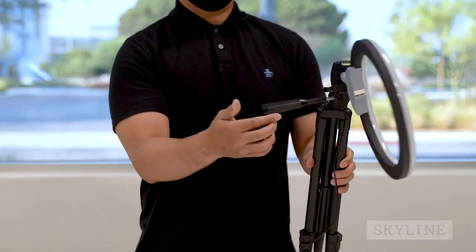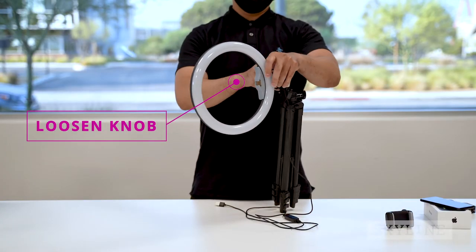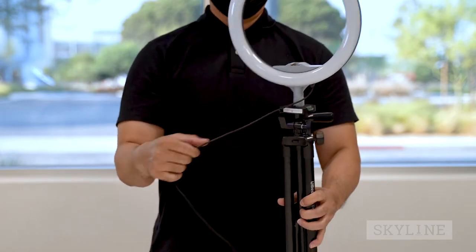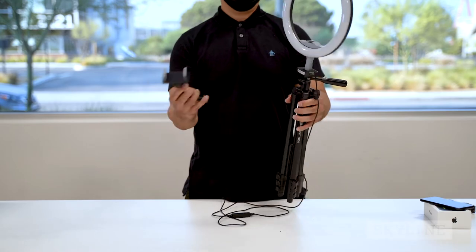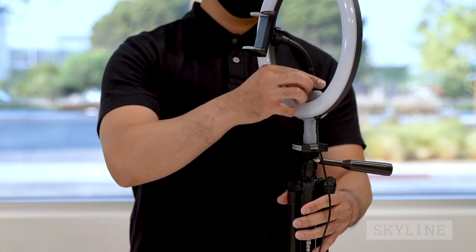Make sure it faces away from the handle as such. Next, loosen the vertical tilt knob to flip close the platform back into place. If needed, attach the iPhone holder to the center accessory cold shoe — it's located inside the LED light ring.